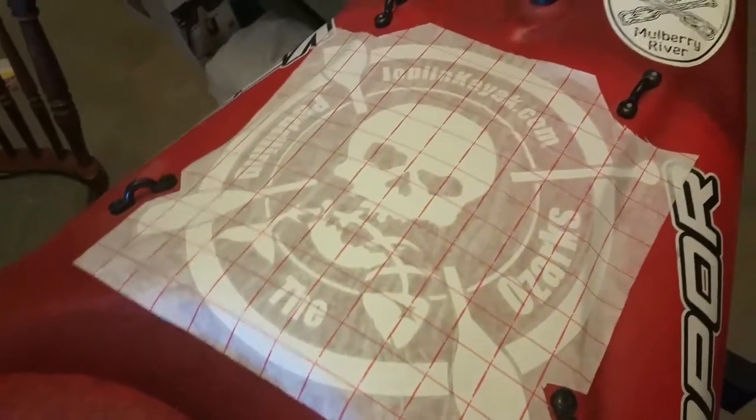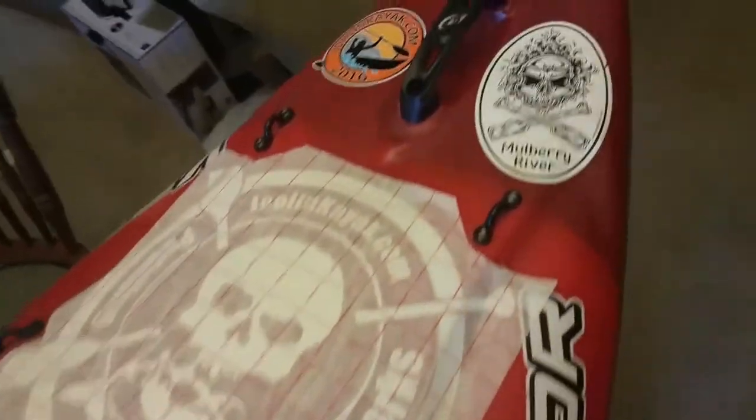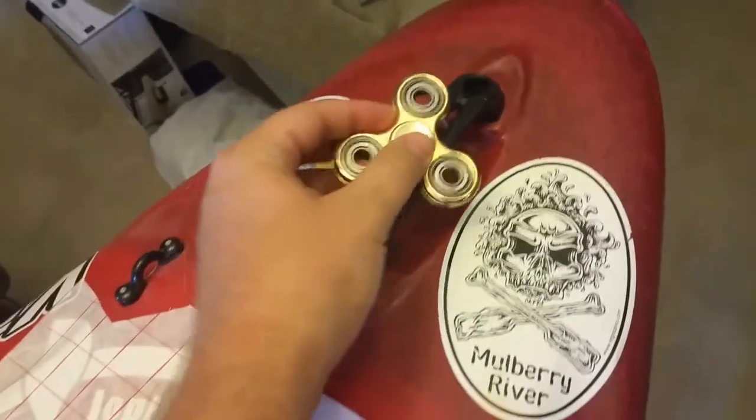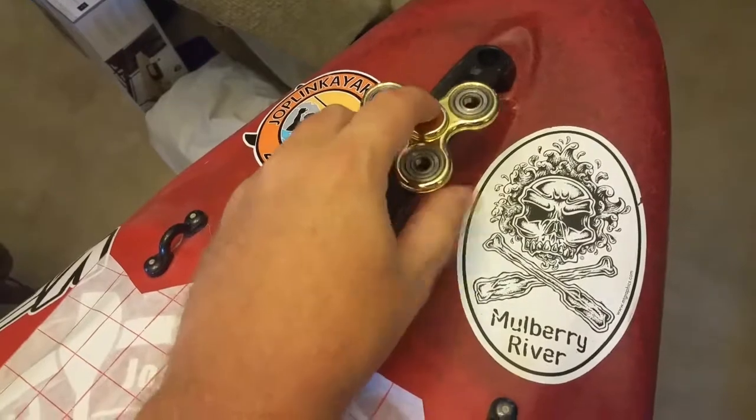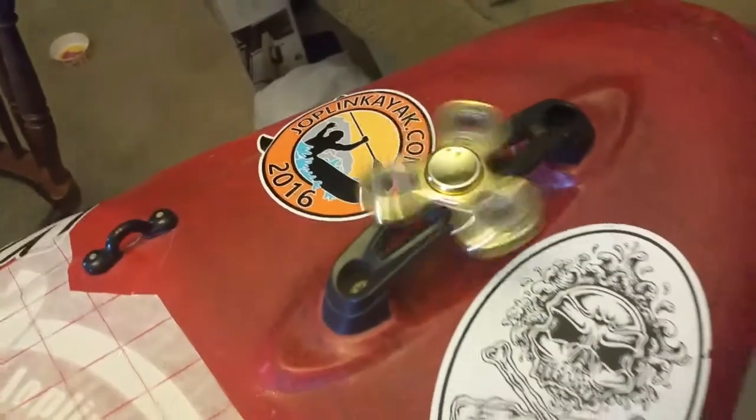Mounting my decal in front of my kayak. I'm going to mount a fidget spinner right here — just kidding. I should put one right here, though. That way when I go down the river, I can fidget.